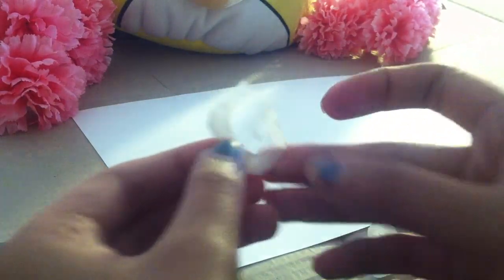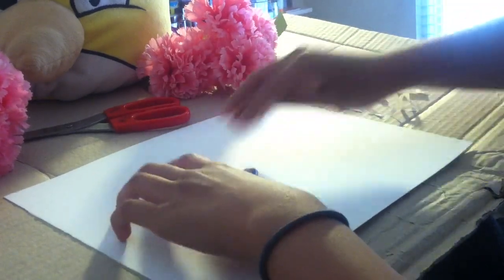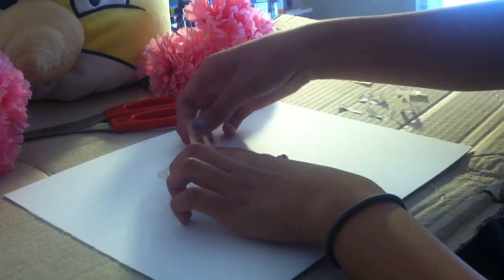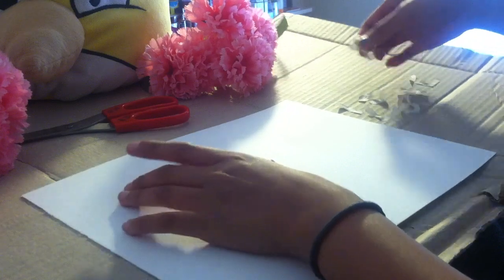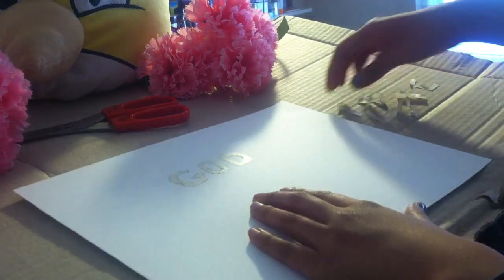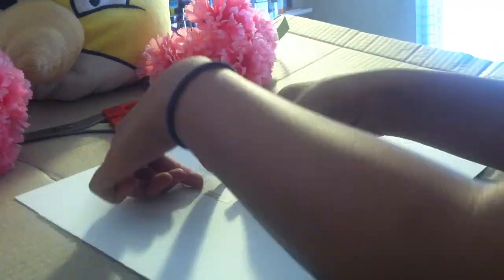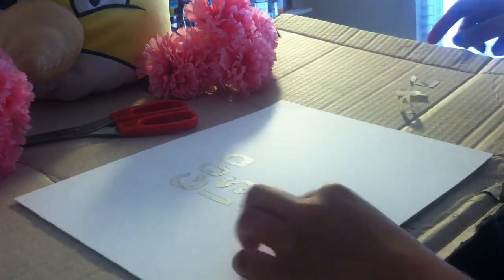Once you have every letter cut out, you just want to place it onto your canvas or your paper — in my case, my watercolor paper — and you just want to put it right where you believe would be the best place for it. I put it right in the middle so that way, because it is basically a really important phrase.